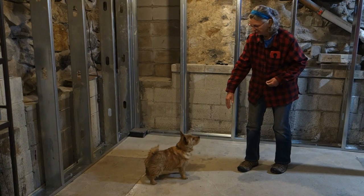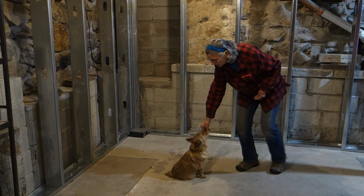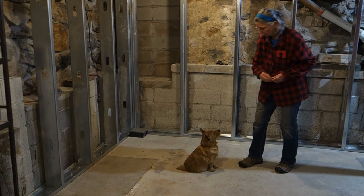Stand — good dog — stand — good dog. You can use that cue with a verbal cue, or you can use it by itself, and sometimes that's handy. Rogan, stand — stand — good.